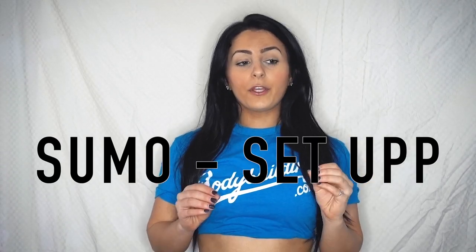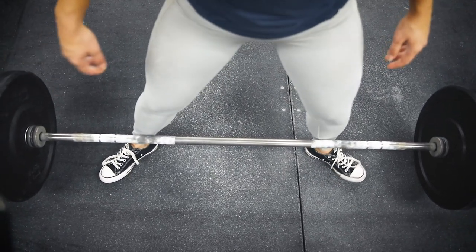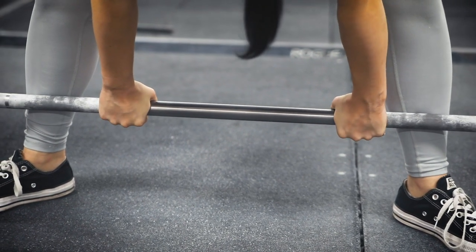To set up for a sumo deadlift, focus first on foot placement and hand placement. For foot placement, you're going to put your feet out wide — past shoulder width apart — and keep your toes pointed slightly outward, because if you keep your toes forward your knees will get in the way. Rotate your knees outward slightly once you get into the deadlift position. For hand placement on a sumo deadlift, bring your hands as straight down as possible, with at least a pinky on either end of the gripped part of the bar to help with your grip.